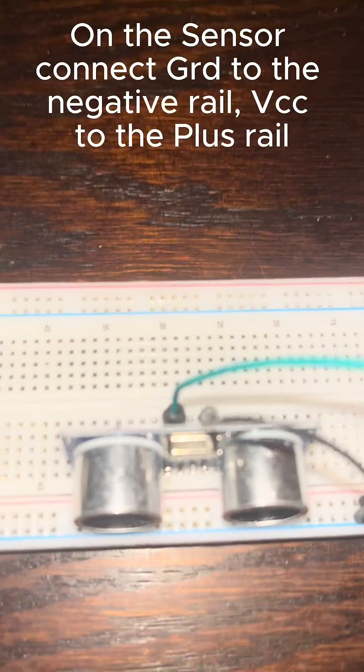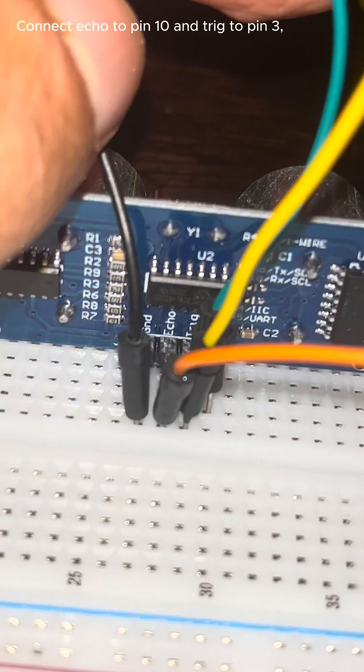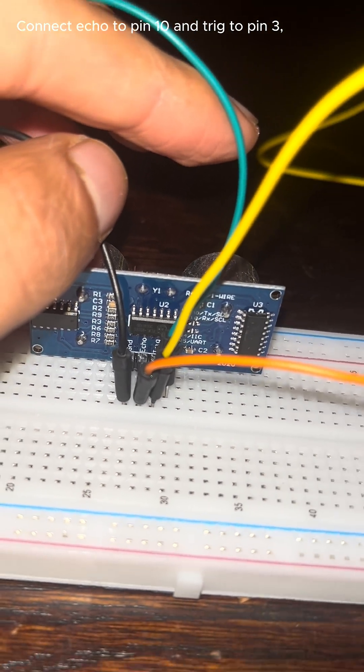Connect GND to the negative rail and VCC to the positive rail. Then connect echo to pin 10 and trig to pin 3.